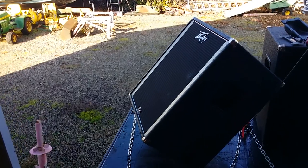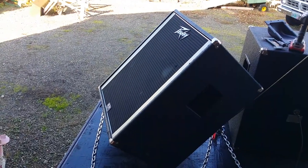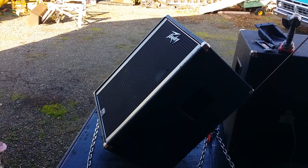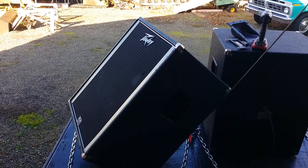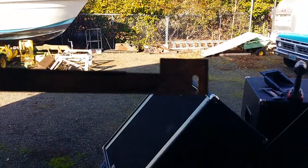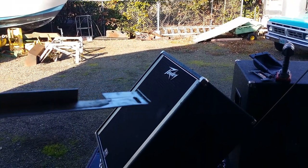I haven't ever removed a grill off of those type of PB speakers before. I couldn't get anything in behind there to get that grill off, so I made me a tool. This video is just about the tool that I made. It's just a piece of aluminum angle, some sort of brace off of something that I got.